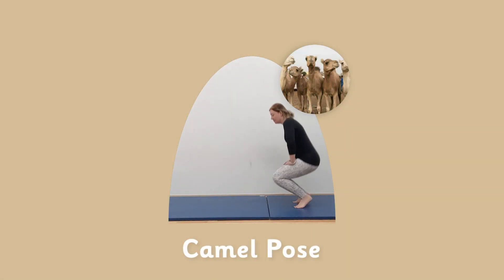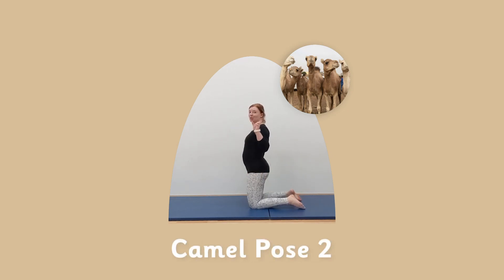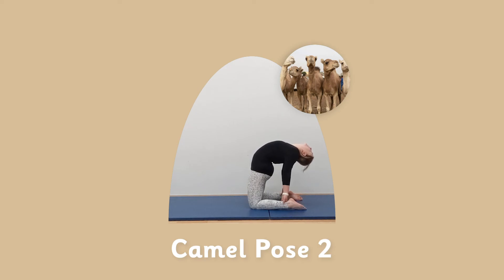Get on our knees, hands supporting our back, and lean as far back as you can. Hold it — five, four, three, two, one. Good. And back up. Now camel pose two — this time find your ankles and lean back. Nice gentle stretch. Hold it for five, four, three, two, and one. Good.